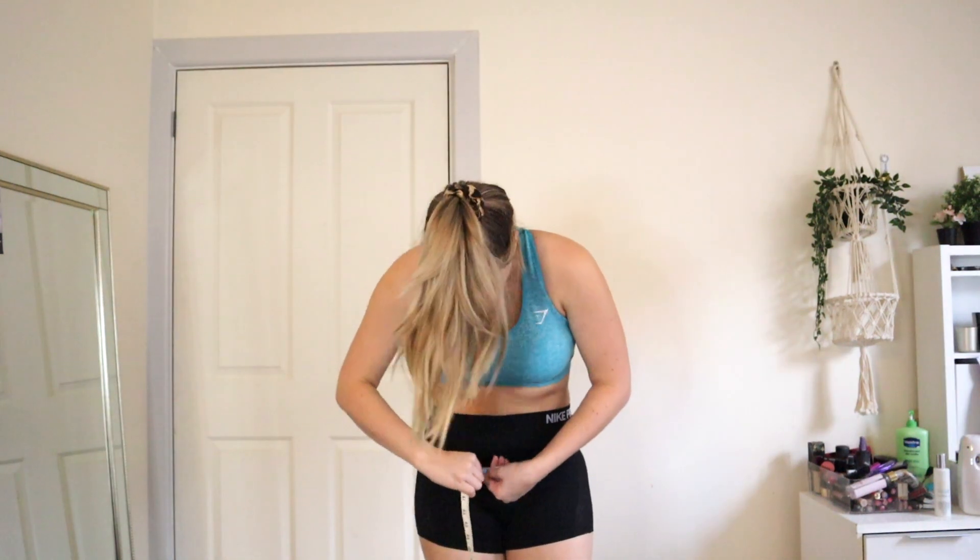Now for the scary part — I have to measure myself. Don't really want to do it, but here we go. My waist is 32 inches. And now I'm just going to change my shorts so I can actually measure my hips — 37 inches around my hips. Now that's done, let's start the two week challenge and I'll come back at the end of the video and show you guys my results.